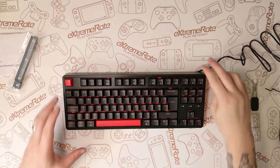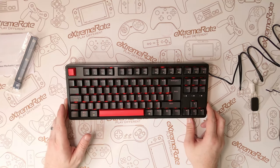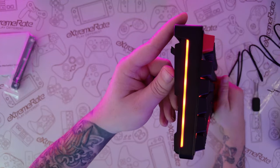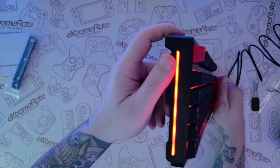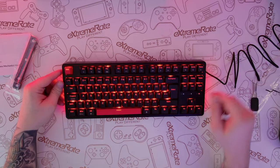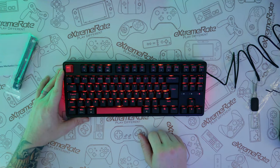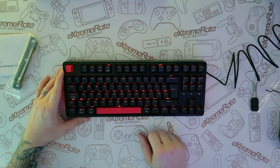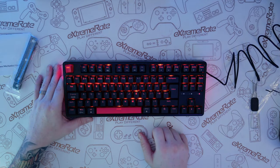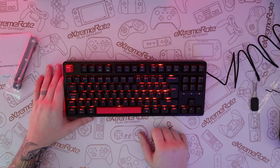One of the things I really wanted to test was all the different animations and functions of the backlight. Dimming the lights down for a closer look, you can see there are strips down the side that give the keyboard a glow coming from each side, which is really cool. If you hold the function key and tap the Q key, you can cycle through all the different patterns and lighting modes. Let me quickly go through each of them now.